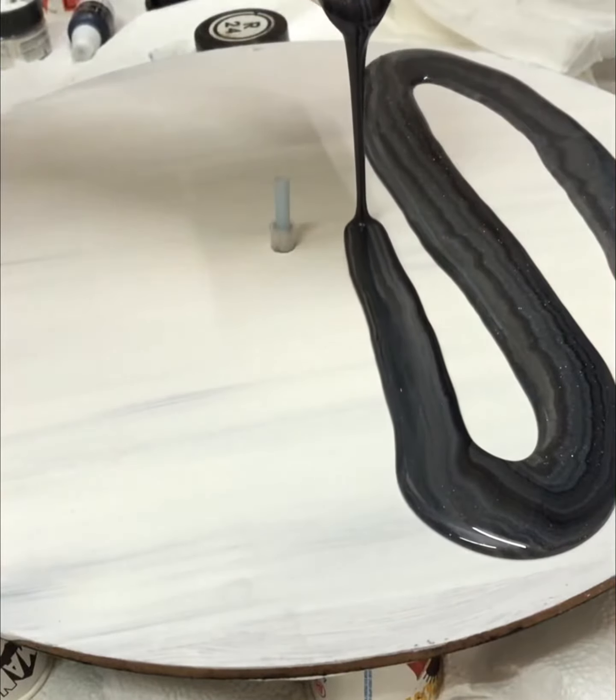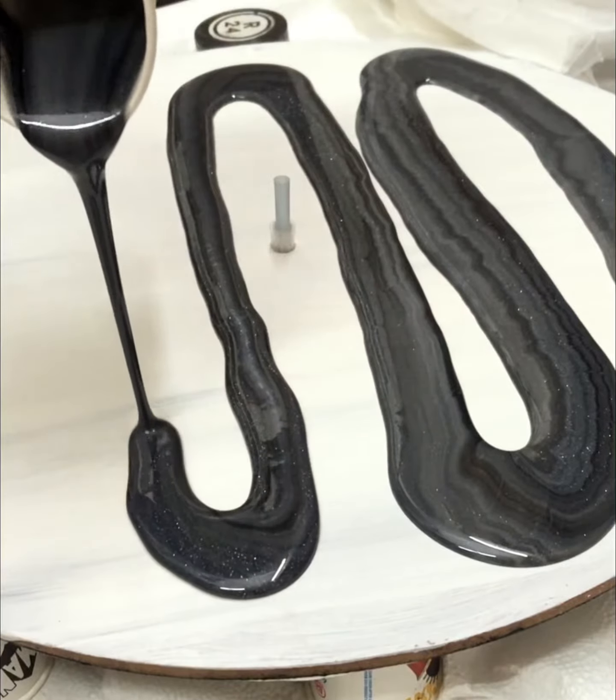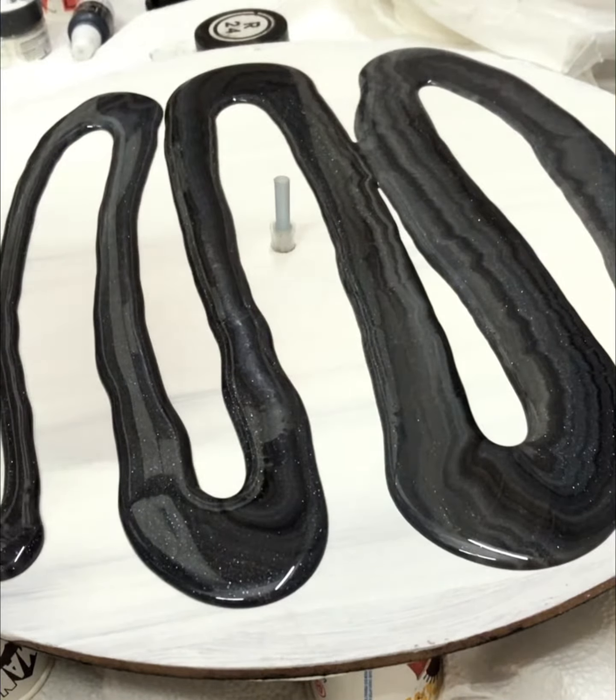Make sure to leave gaps when you pour so that resin will flow and fill the gap. Make sure to use a thick resin so that your design doesn't get spoiled.